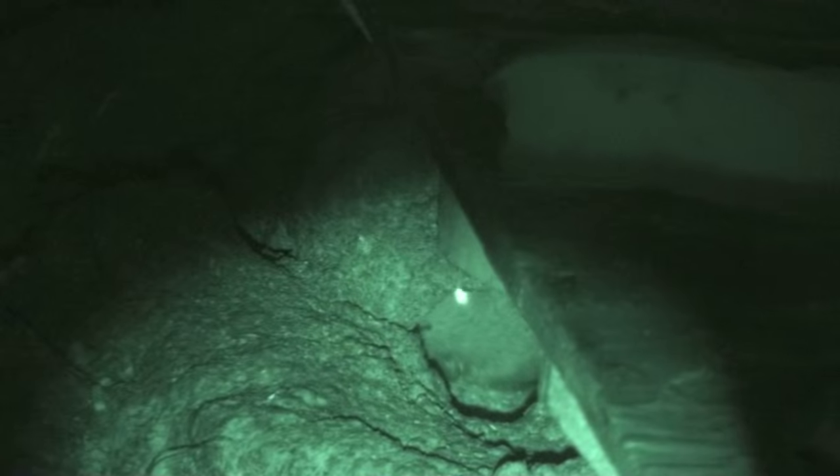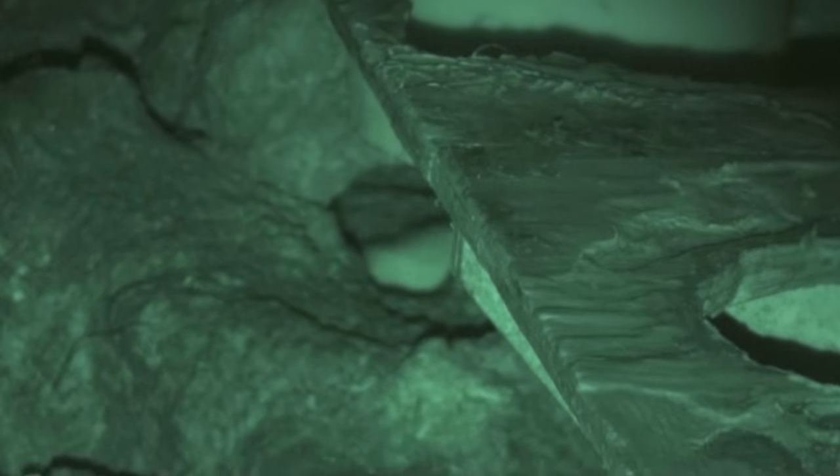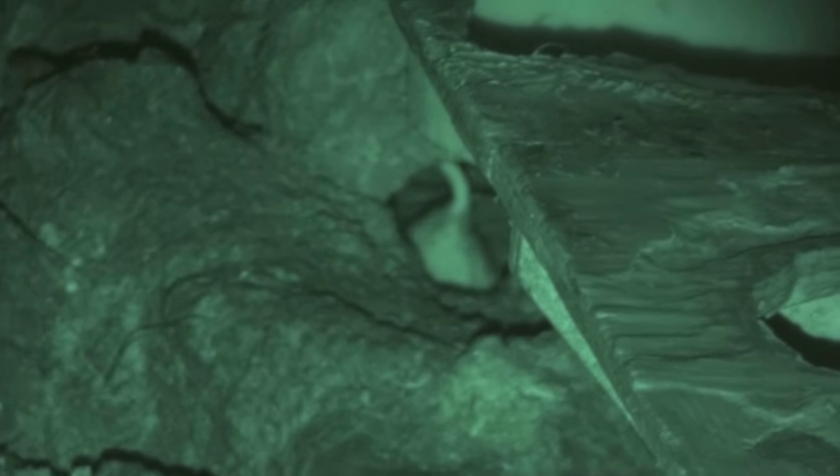In the calf pen area, the rats have made a subterranean complex that you can see down into. I take shots down in there, and you've seen similar situations in my other videos where the rats are moving about underneath.